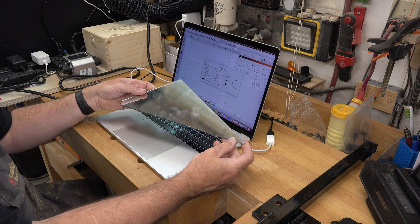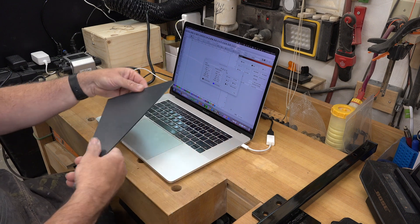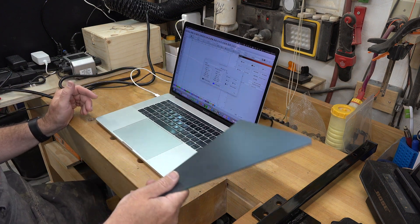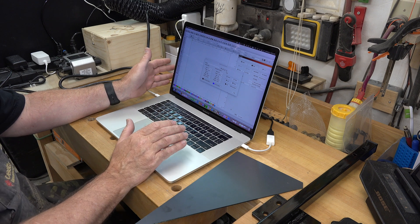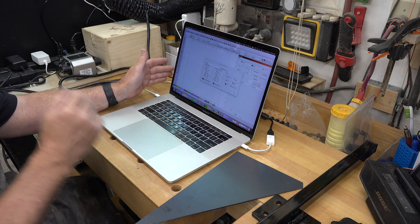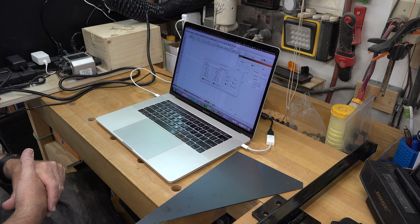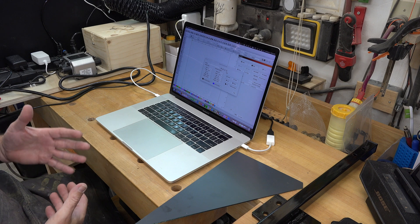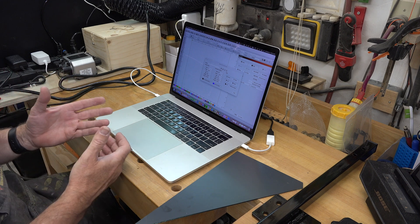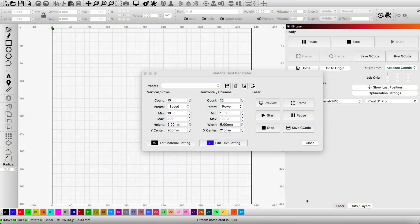What I have here is a scrap cut-off from our 3D cube shelf project. I kept these scraps of mirror for a reason — to do some test burns. Whenever possible on a project, you'll want to do a test burn if you have spare or extra pieces of that material. Every material, even from the same batch or same species, reacts differently. There are just too many characteristics that can change the way a burn reacts to the laser.